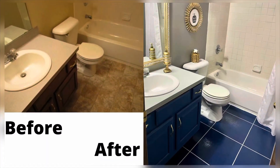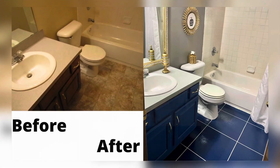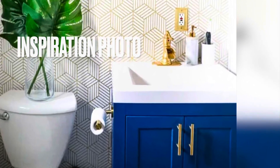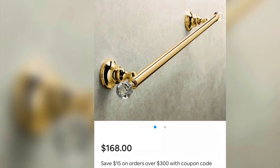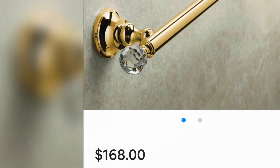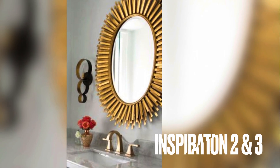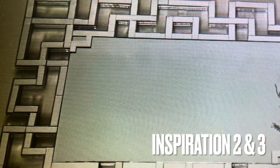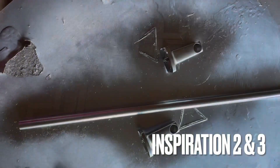My guest bathroom has been needing a makeover for a while and I am so glad it finally became a priority for me. This is my inspiration photo. I absolutely love the blue and the gold, and I found this towel bar online for $168 and thought I can do better than that. This is a mirror that was also an inspiration mirror that I was thinking I could probably make something like that. And one more inspiration mirror — this one I found online using Dollar Tree supplies.